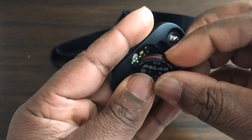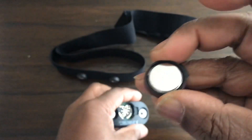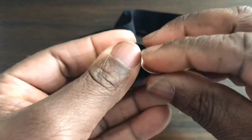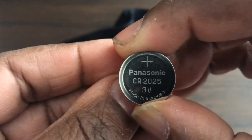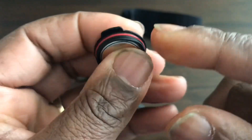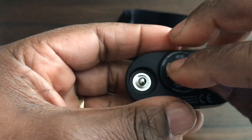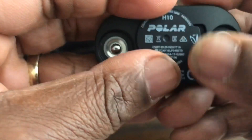This is the battery compartment which you can pry open here. There's the battery — it takes a CR2025 battery. As you can see, you can use this heart rate monitor for swimming and it's got a nice rubber seal around it. It simply clips back in — just line up the edge and clip it in.